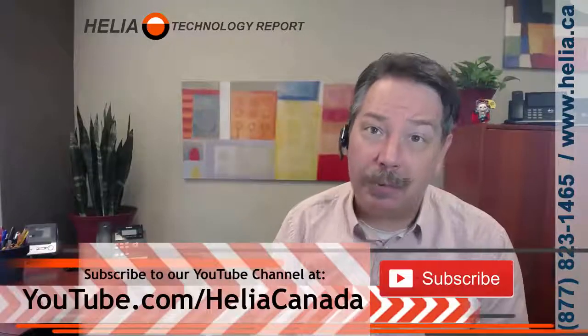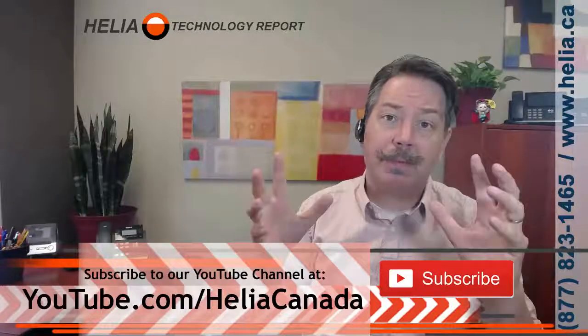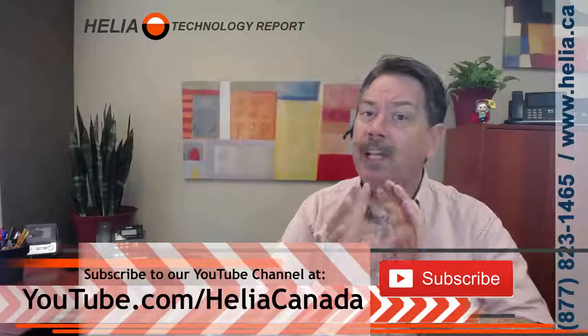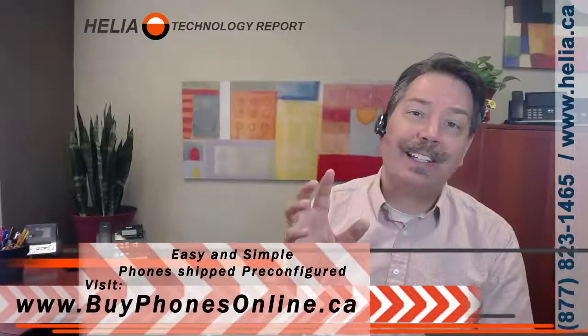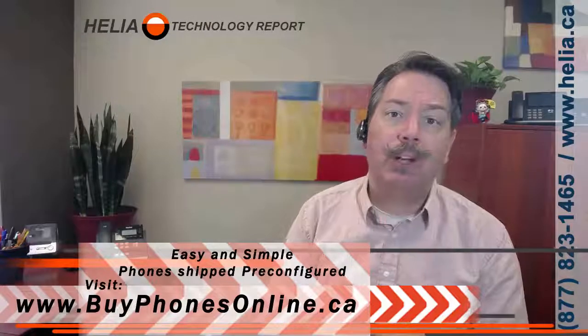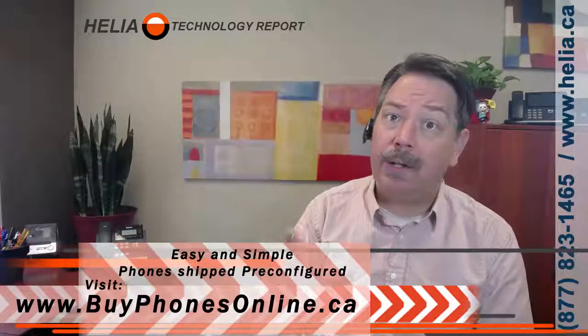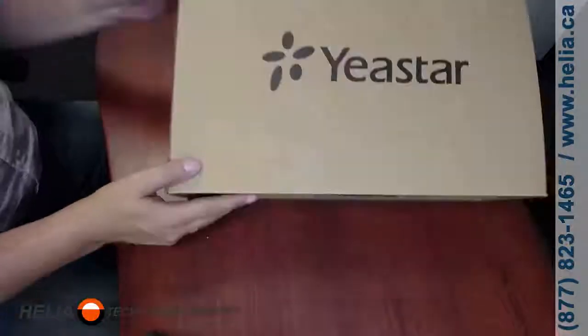Let's jump in and see what's in the box, but before we do, please subscribe to our YouTube channel — there are more great videos about Yastar phone systems, settings, and support. At the end of this video you'll find a coupon for the S300 phone system on our Buy Phones Online website, so check that as well.